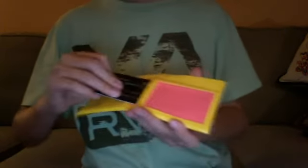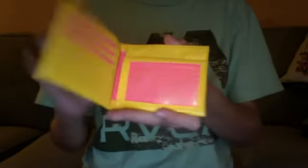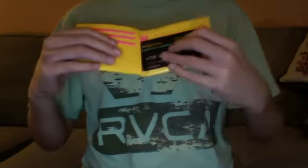So four credit card slots, an ID which fits in great. It's also got a hidden pocket that folds, and then another hidden pocket that also folds shut. Yes, and here is the wallet.